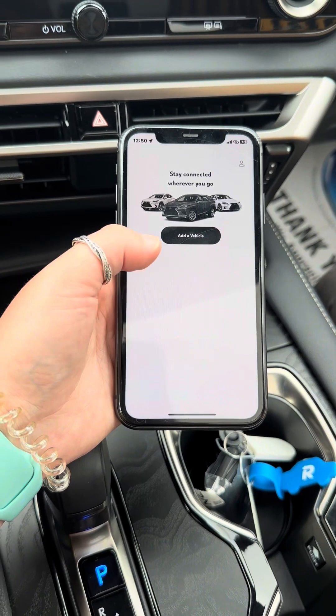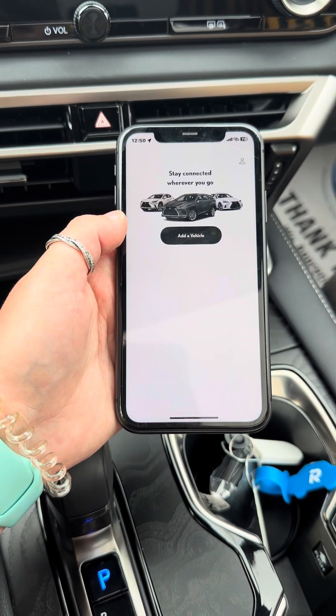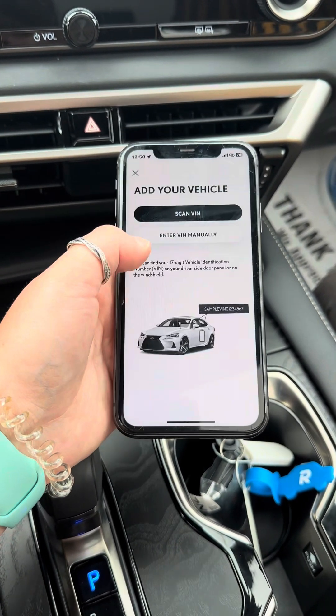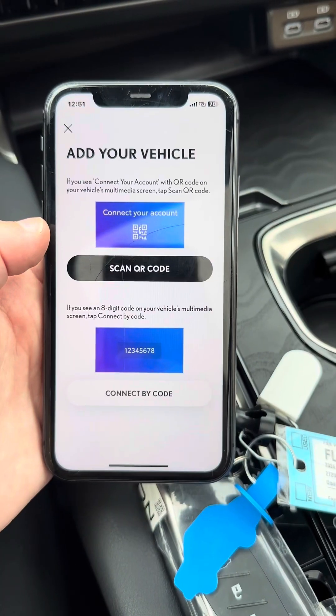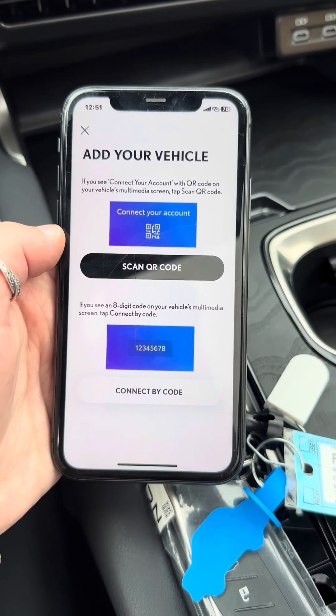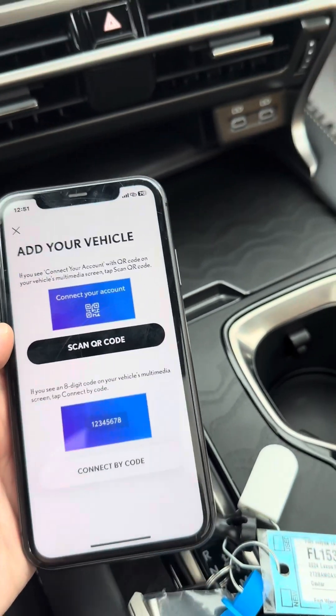Once you sign in, this is what your home screen will look like. You'll click add a vehicle, and then you can either scan or enter the VIN number. Once you type in the VIN number, it'll say add your vehicle, scan QR code, or connect by code.